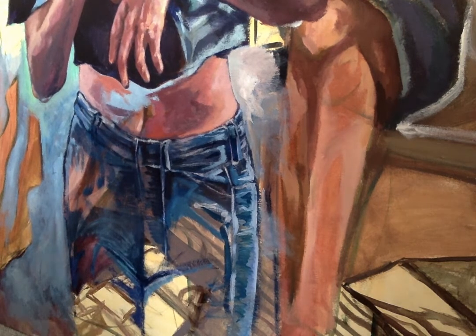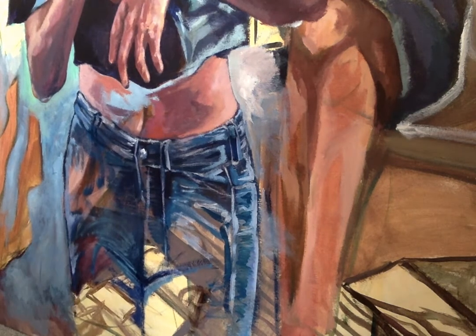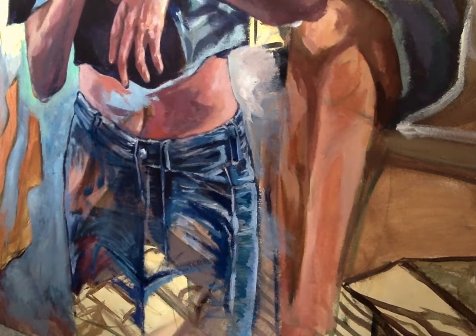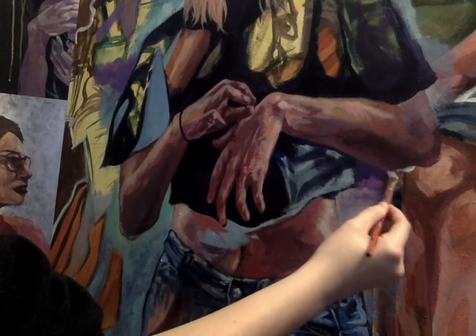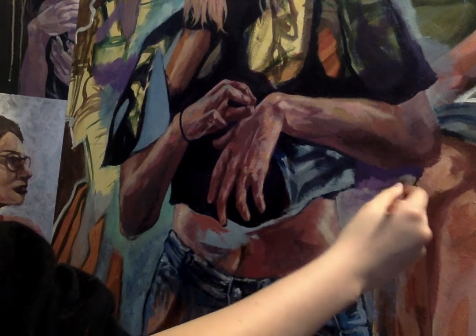I really like how these jeans turned out — I think the little highlights really made it cool. It's kind of contrasting from the other fabric, the shirt in the piece, because I really didn't render the shirt — I wanted the abstract elements from the old painting to pop out. So the jeans were where I could really render that fabric.